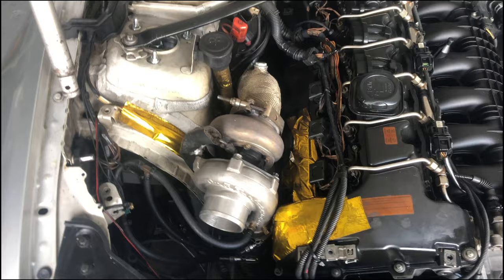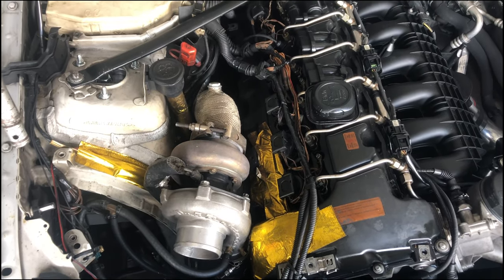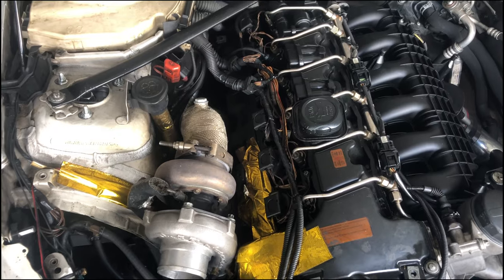That's my money pit right now. I'm gonna work on this tomorrow and hopefully the cost doesn't go as high as I'm assuming in my head right now.